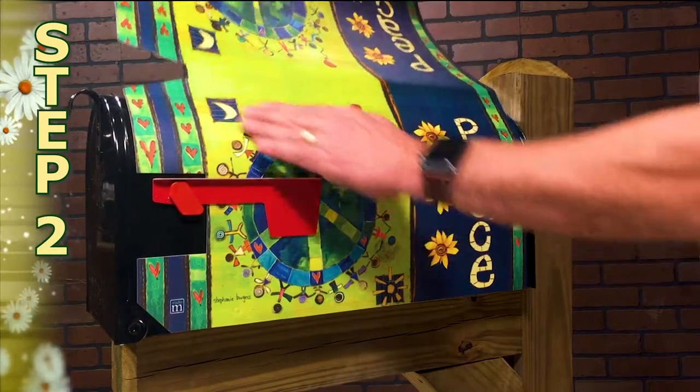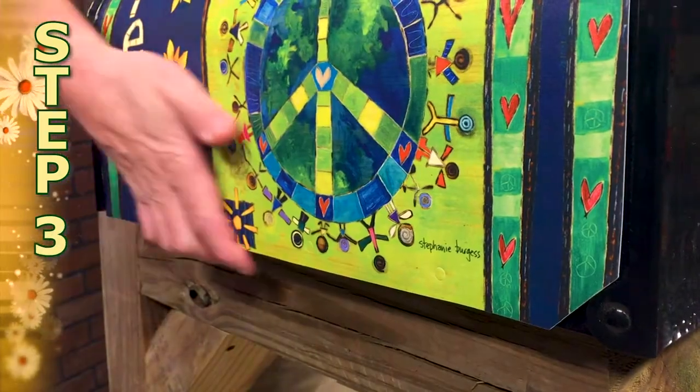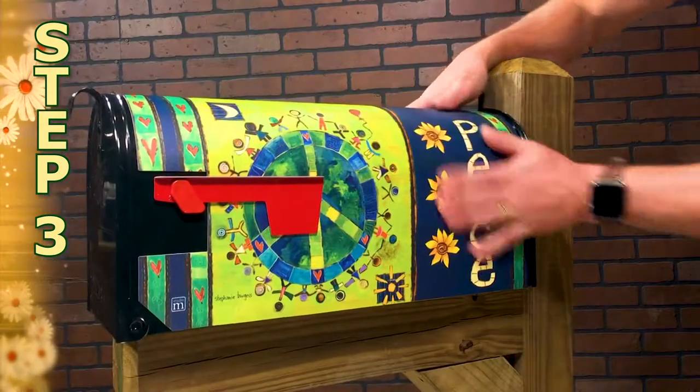Step 2: Smooth and bend the cover over the top. Step 3: Align the magnetic strip to the bottom right edge of the mailbox.